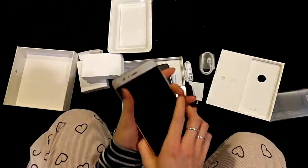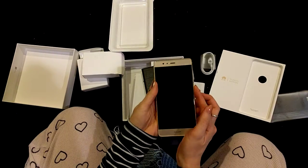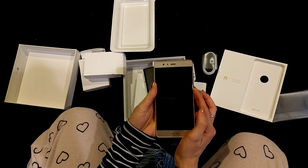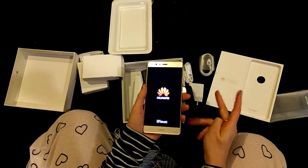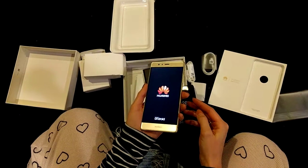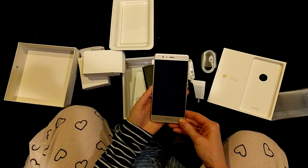How do I turn it on? I don't even know how to turn it on. I guess with this button, we will give that a go. It's doing things.